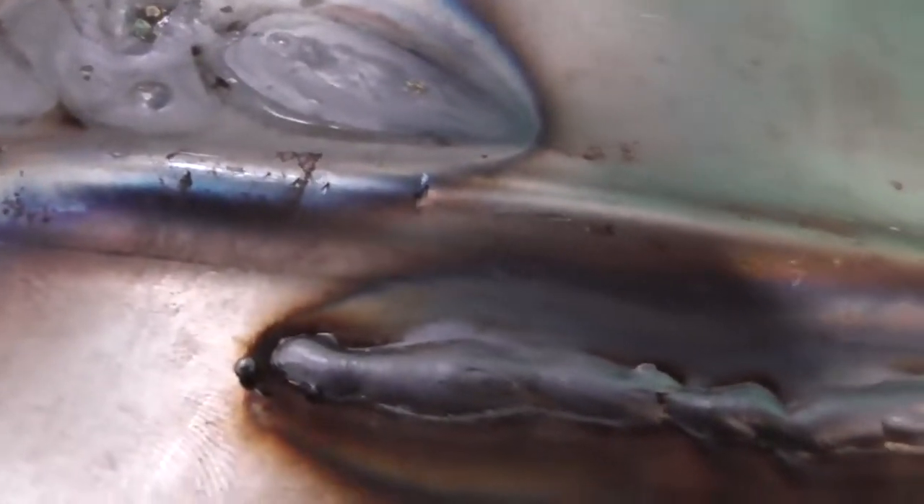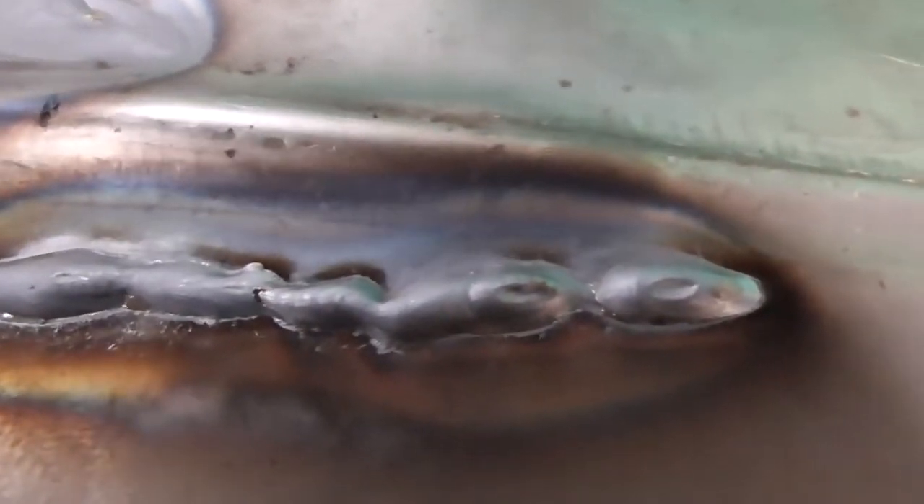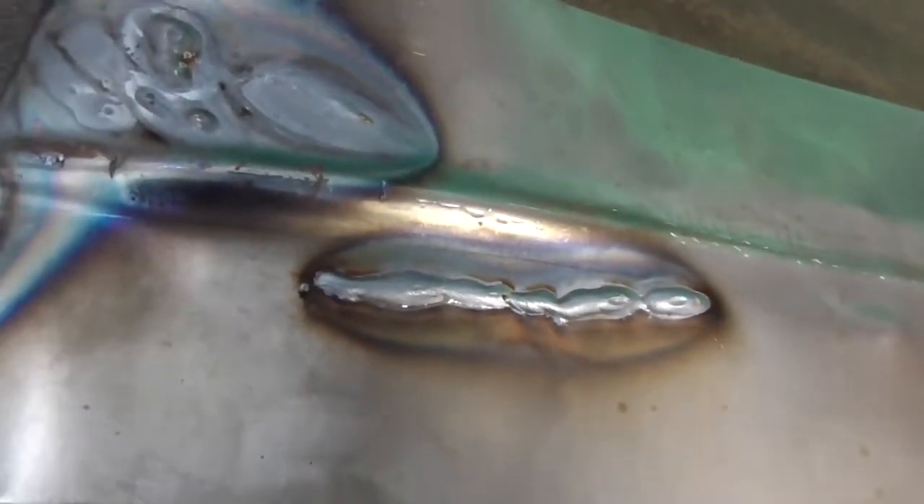Looking at Brandon's weld more closely — this is cold rolled steel, 16 gauge, 1.6 millimeters, about 60 thousandths. The first three-quarter inch looks pretty good, but as he went up you can see it was sputtering and stuttering. The bead width is inconsistent, the bluing of the material is inconsistent, and the heat affected zone is inconsistent. This is not a weld you'd want on a car restoration.